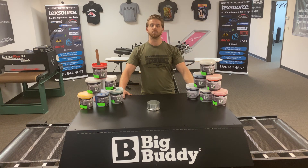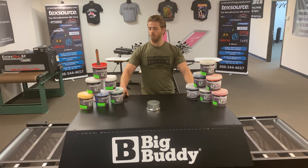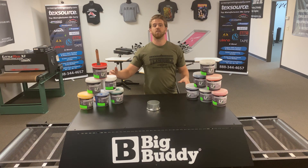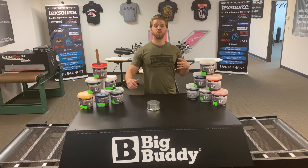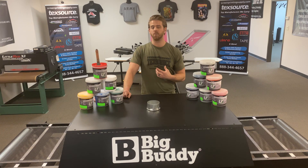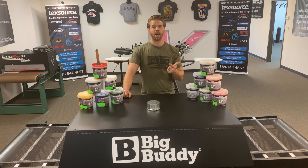Our universal line of inks — we have ten colors in stock, with some super opaques on the side as well. We're also offering a six-pint starter kit for a hundred bucks, which gets you started with six colors: white, black, red, blue, and gold.